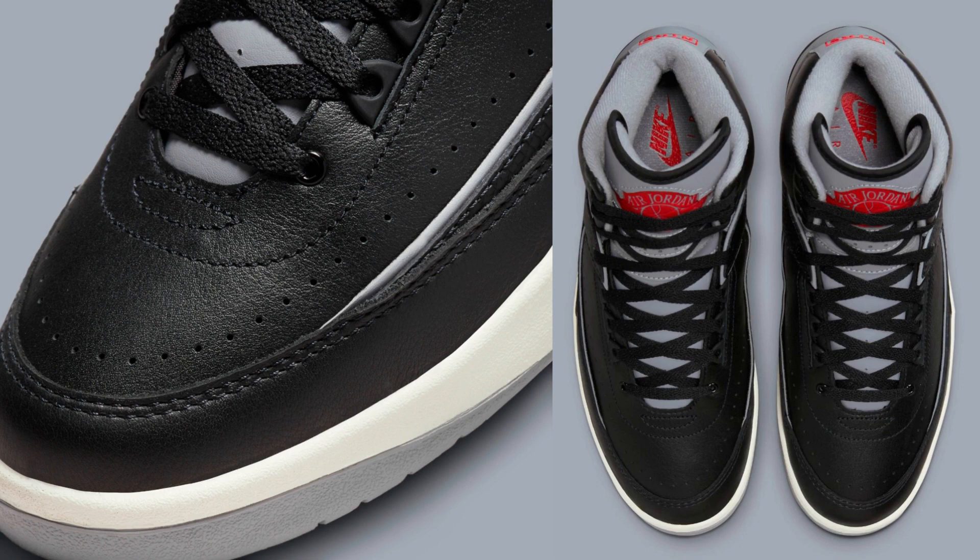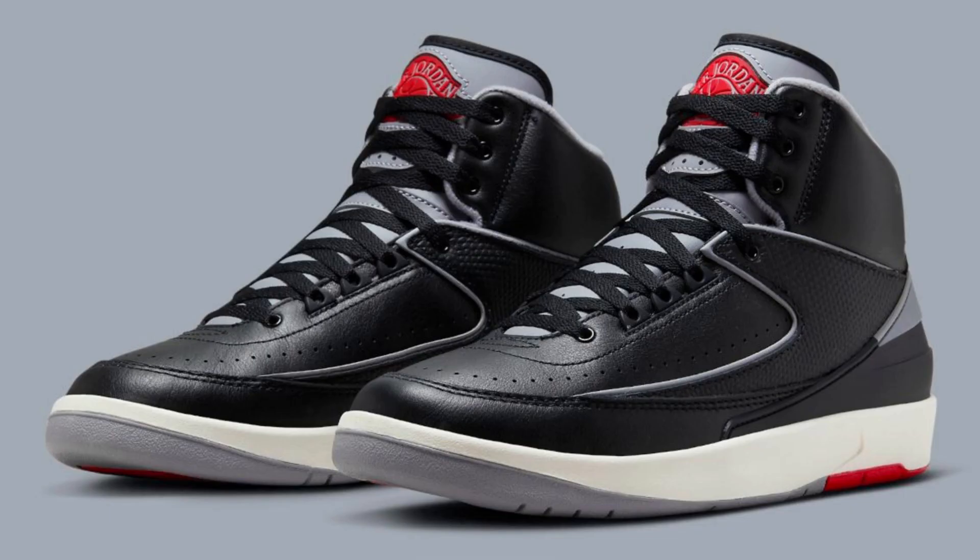The Air Jordan 2 DR8884-001 is said to be comfortable and supportive. The tumbled leather upper provides a snug fit, and the Air Jordan cushioning system provides shock absorption and impact protection.